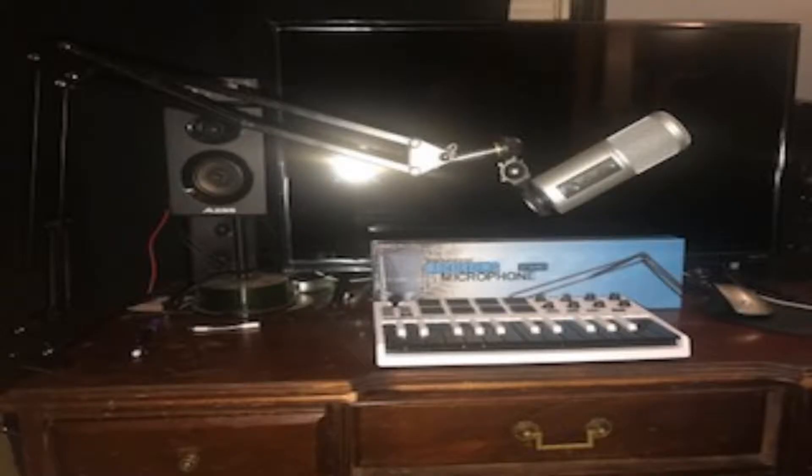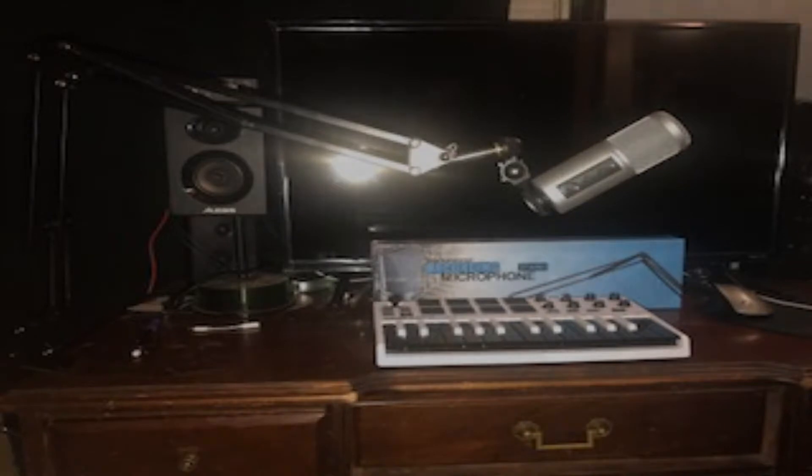This is what my setup looks like. I do recommend this stand if you're on a budget, if you plan on doing a podcast, gaming channel, or music — I recommend it, it's really cheap. The link will be in the description below, and don't forget to like, comment, and subscribe. Thank you.